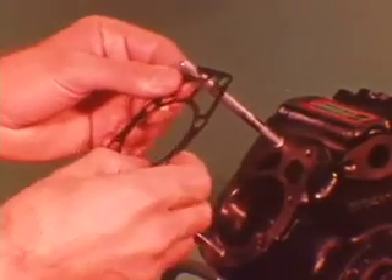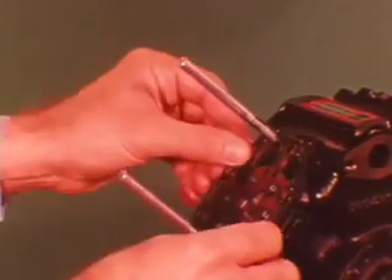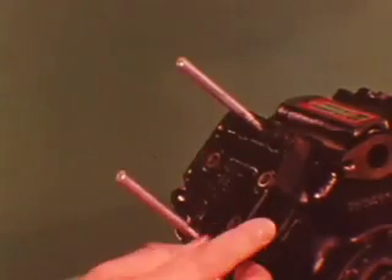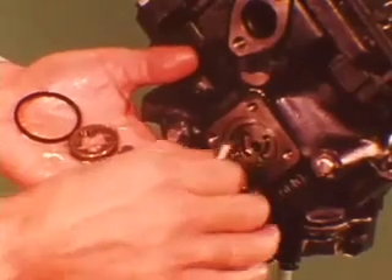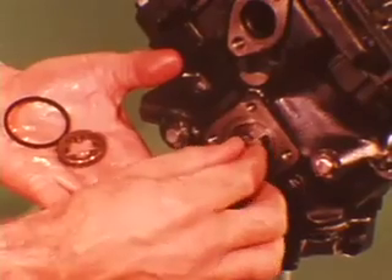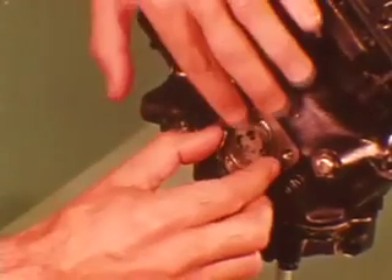Install a new gasket on both cylinders, then the valve plates, new cylinder head gaskets, and then the heads. Torque the bolts according to your service manual. Install the oil pump drive shaft, then the rotors — the chamfered side of the outer rotor faces inward. A new seal is vital.